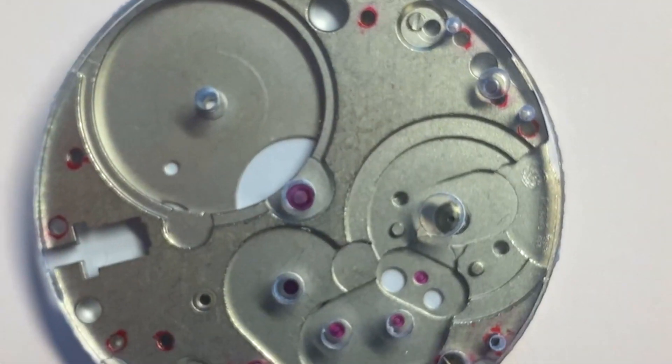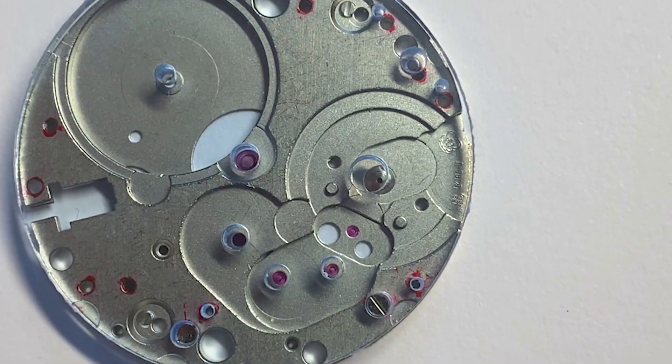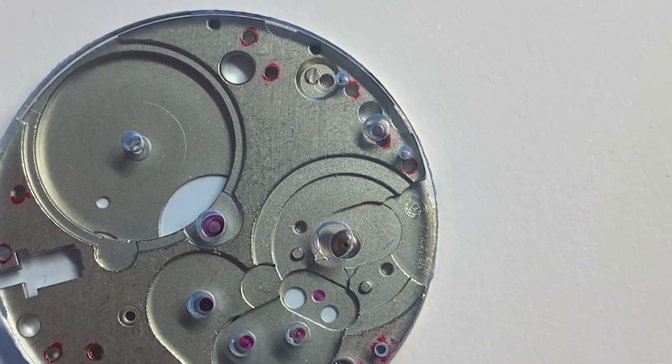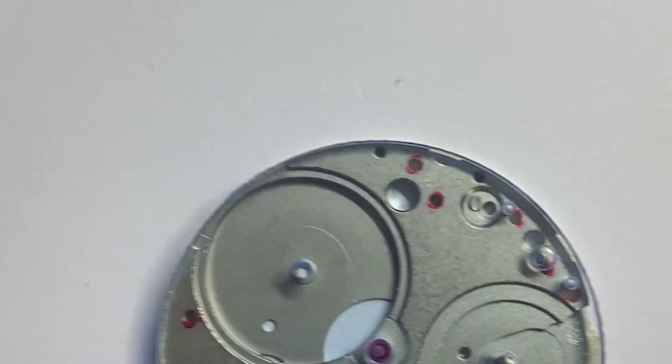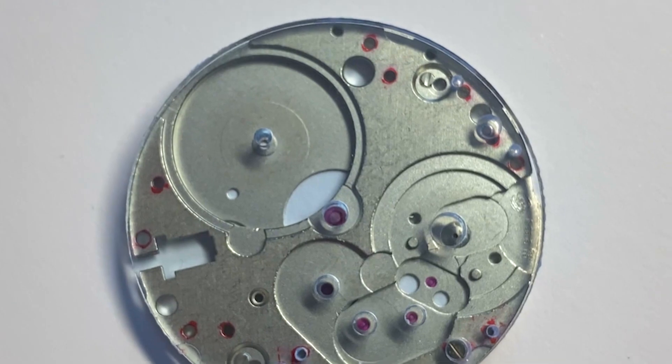So this is the first prototype. I cut it out of acrylic — perspex — and I was really happy with the alignment. I think the whole balance bridge was kind of out; I don't know what happened there. But overall I was pretty happy with the results, so I was willing to try the Bantam.